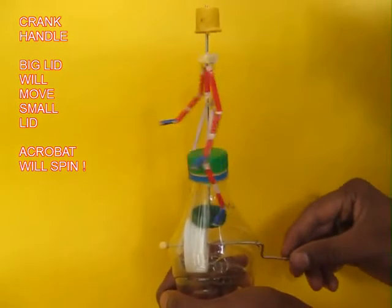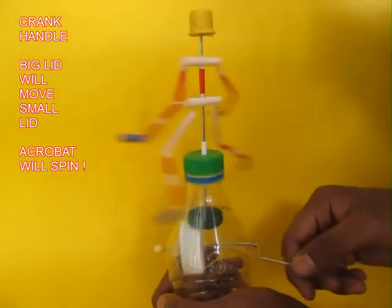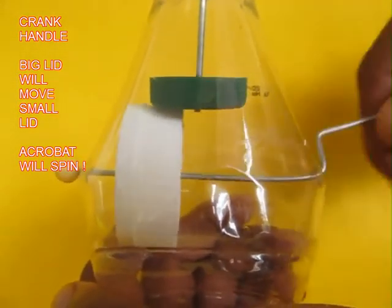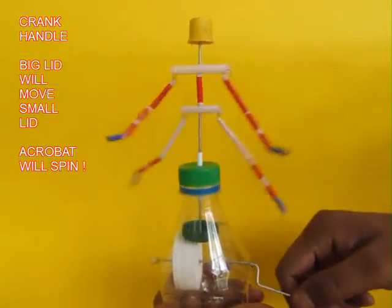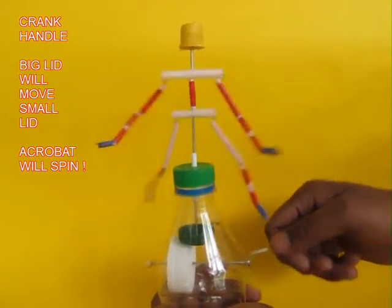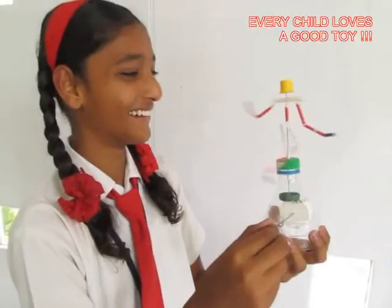Now as you hold the bottle with one hand and crank with the other, you can see that the acrobat spins. This is the mechanism — drive is being transmitted at right angles. The crank is horizontal and the acrobat is vertical, so this simple mechanism is able to transmit drive at right angles.